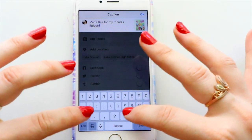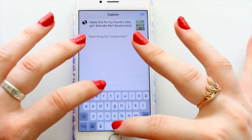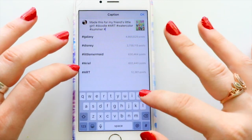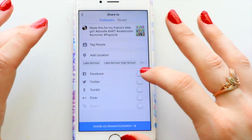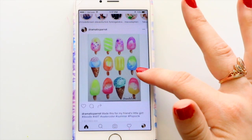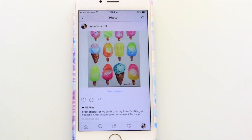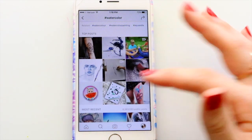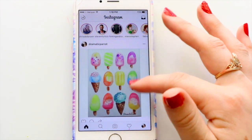Another thing I strongly suggest is to always use hashtags on your pieces of artwork. You never know — somebody could genuinely be looking through the watercolor hashtag and find your piece. If yours has the most likes on a certain hashtag, it'll go straight to the top of the page, which is really cool. It's just a way for people to discover your artwork. Always use hashtags on Instagram — I know they're annoying to look at, but they help you get discovered.